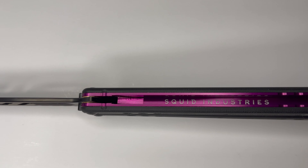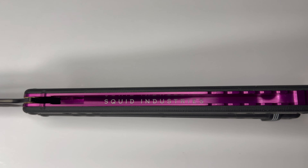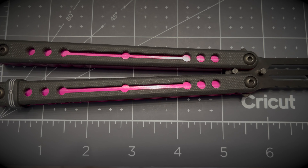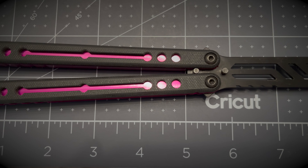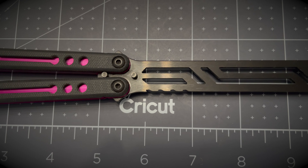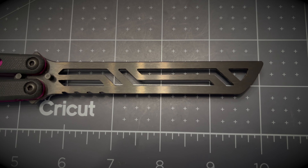One feature that I really love cosmetically is the Squid Industries engraving on the inside of the channeled handles. Honestly, I think that Squid Industries should include this engraving on all of their aluminum models, but that's just my two cents. At 10 inches long, the length is nothing shy of perfect, and the tapered half-inch by half-inch width is rather standard for Squid Industries, but when you find a shape that works, why change it too much?